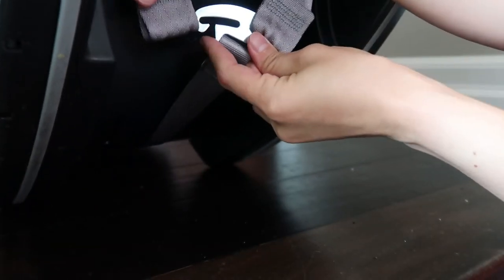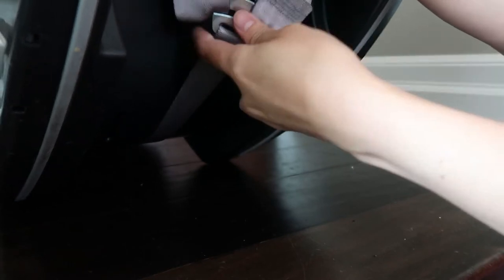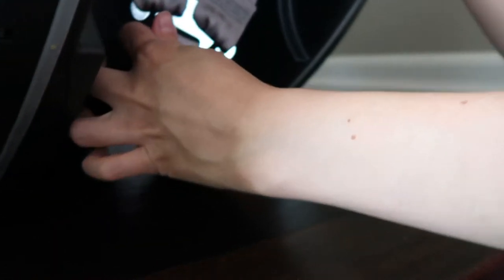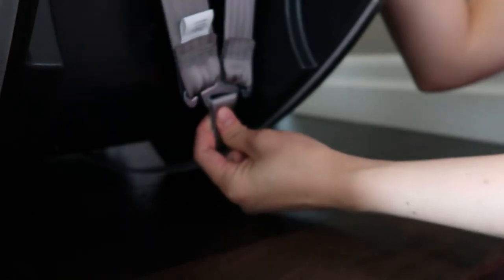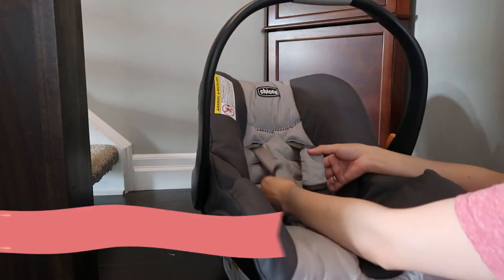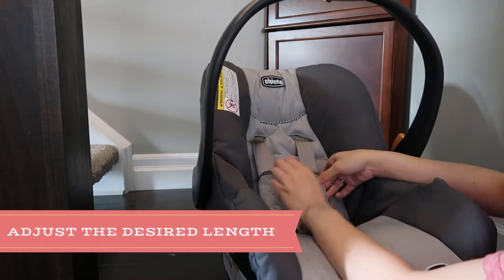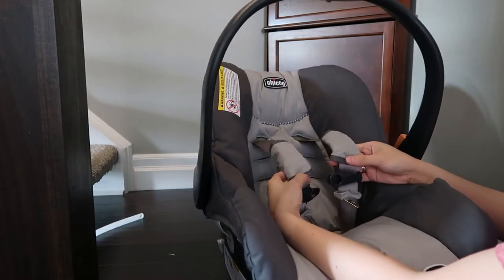Do the same thing on the other side. It's a little bit of a struggle because the end part of the metal hook is bigger than the end part of the strap, but it's made for safety purposes so just bear with it. Also make sure to adjust the strap handle and check that they're equally put together.